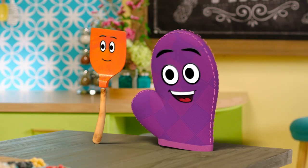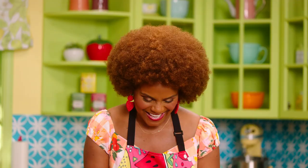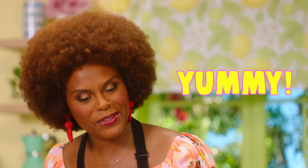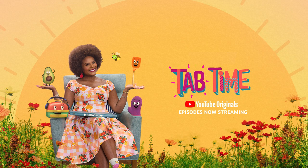We call this the Flippy Flappy Happy Dance. But that looks like tons of fun. It is. Would you like to try the moon cake? Yes, please. Here you go. Yummy. I'm so happy you enjoyed it. Thank you for making a snack with me today. You're welcome, Miss Tab. My pleasure. Come on in, it's tab time.